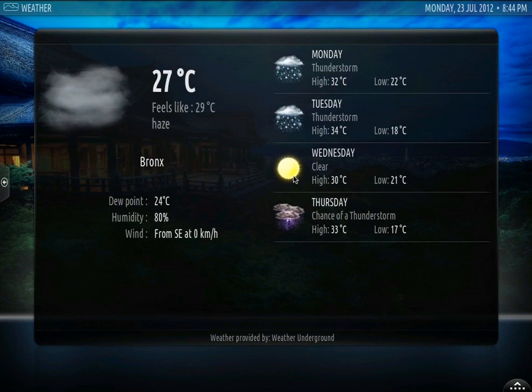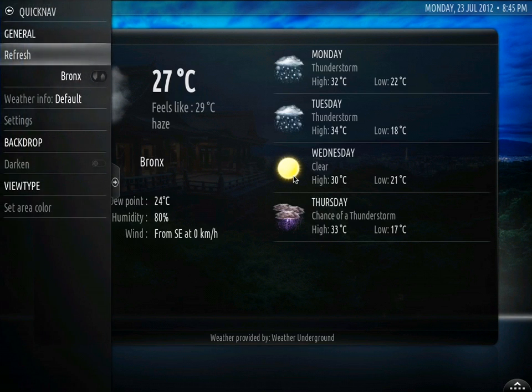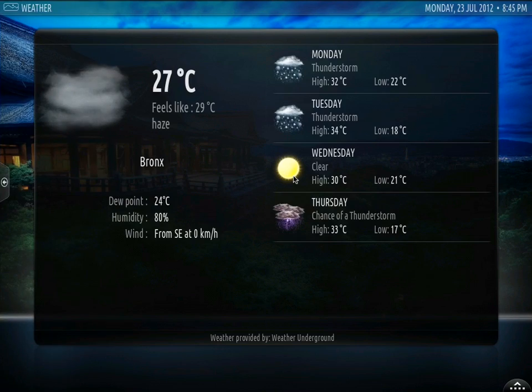Let's see what we have for weather. As you can see it is 27 degrees Celsius. I'm in the Bronx — I don't know if this is actually set for the Bronx. We definitely don't have any snow; those look like snow particles but it says thunderstorms. Let's see if this is set — yep, it is set for the Bronx, so there you go.